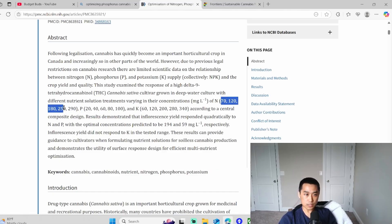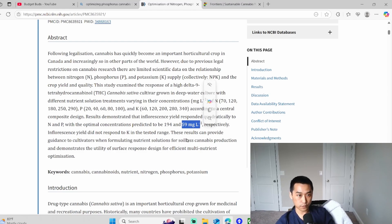They tested 70, 120, 80, 25, 290 parts per million for nitrogen; 20, 40, 60, 80, 100 for phosphorus; and 60 to 340 for potassium. They found that 190 PPM is about the perfect amount for nitrogen and around 60 PPM is the perfect amount for phosphorus — and this is in flower, guys. Remember, this is in flower.